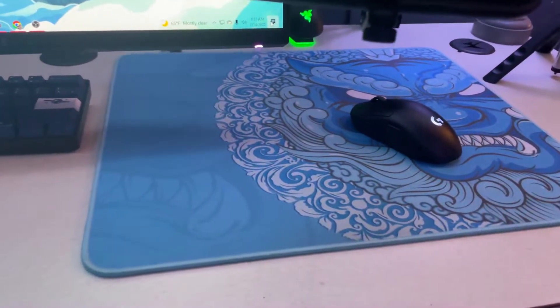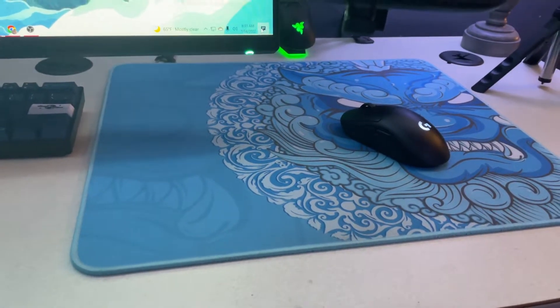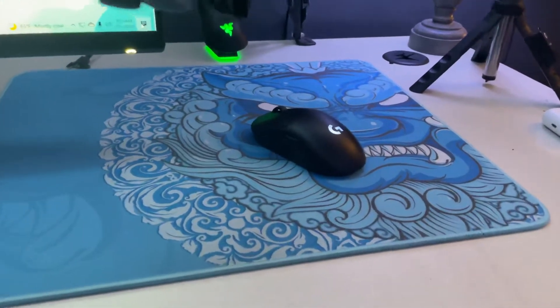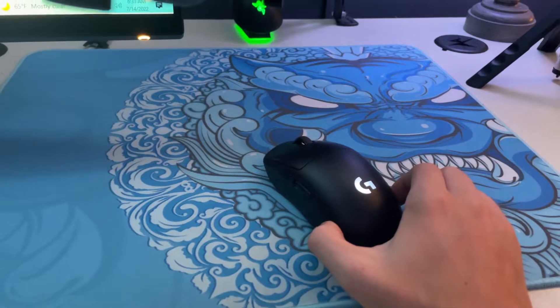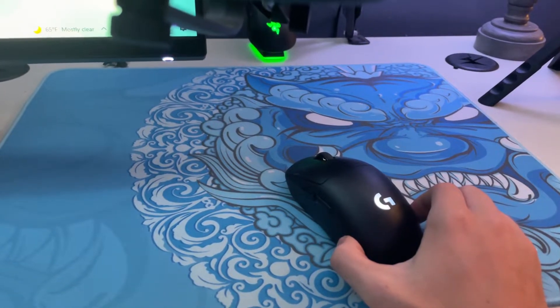For my mousepad, I have an eSports Tiger Lin — I think I'm saying that correctly. It's a really nice mousepad and I like it a lot. For the mouse, my main mouse, I use the Logitech G Pro Wireless. I didn't really like it at first, but after a while I really started getting used to it, so I really like it.